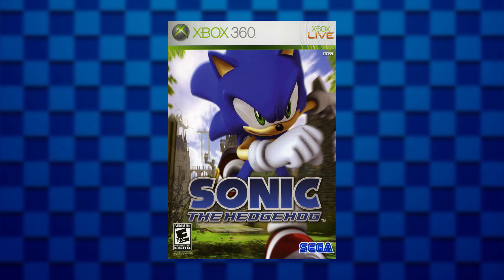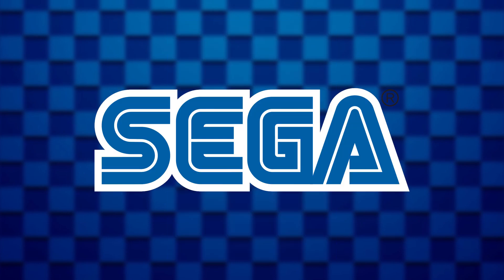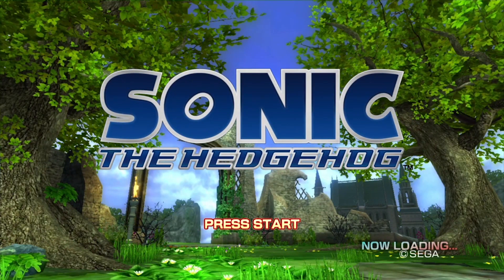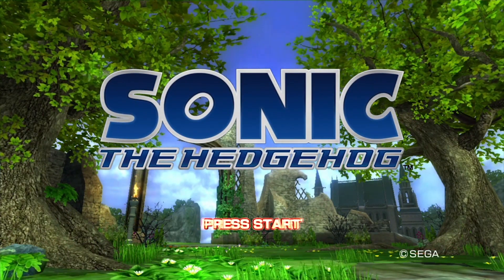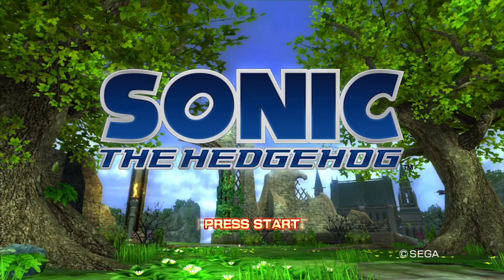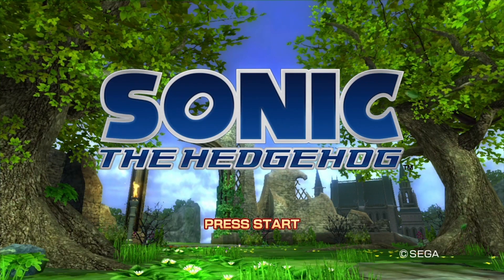Sonic 2006 is an interesting game to say the least. It was pretty notorious for being unfinished upon release, mainly because Sega kind of rushed the team to put it out. Amidst the rushed and messy development, Sega actually put out a demo for the game on the Xbox 360 in late September 2006, nearly two months before the final game's release.